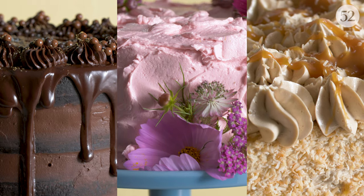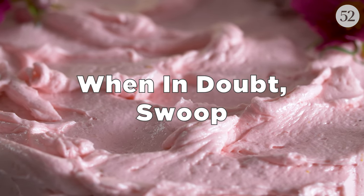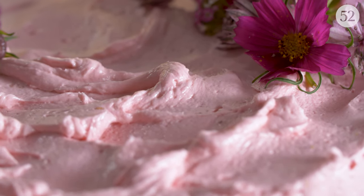I'm Erin Jean McDowell and I'm going to show you three easy ways to decorate a cake. I'm going to show you how to do a swoopy effect with your frosting on top of a cake and decorate it with some fresh flowers too.